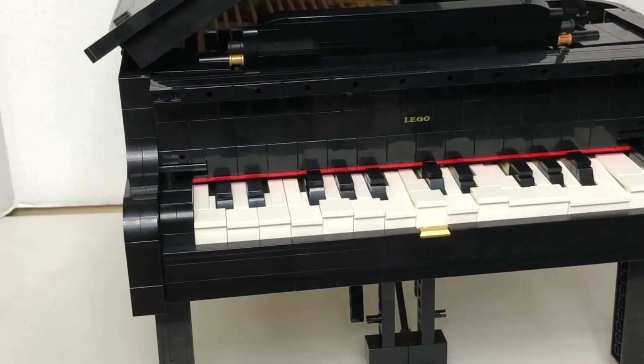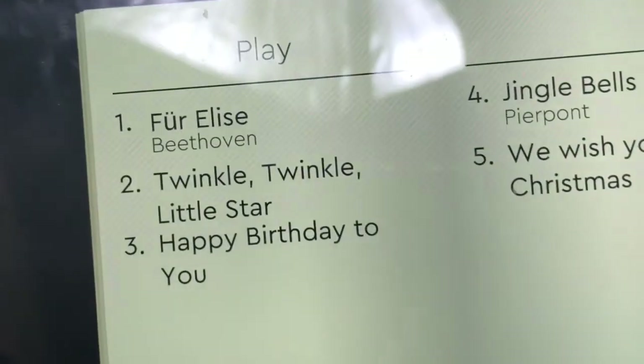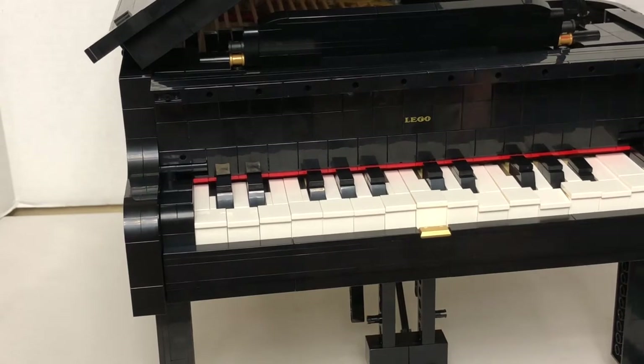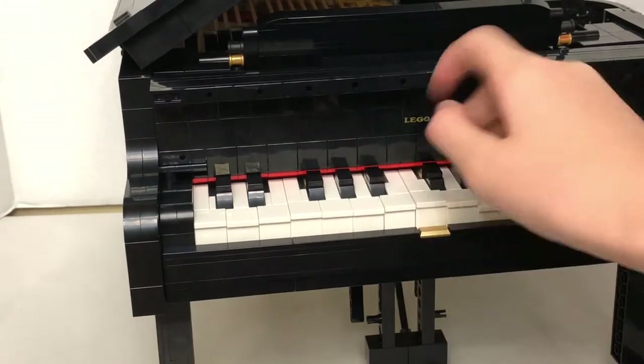Now I'll show you how the play feature works. When I click play, I can play five songs interactively: Twinkle Twinkle Little Star, Happy Birthday to You, Jingle Bells, We Wish You a Merry Christmas, and Für Elise. Every time I click a note on the piano, it plays the corresponding note from the app.